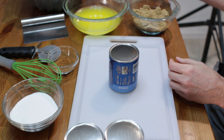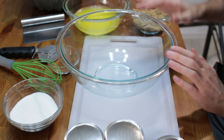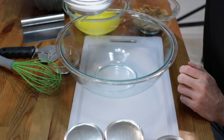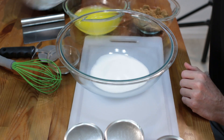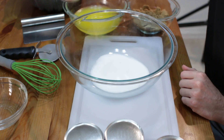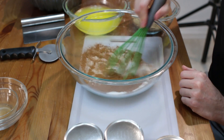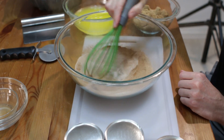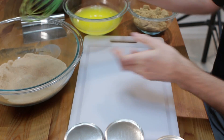Next we are going to take a big bowl and put in our sugar - this is 3/4 cup of white granulated sugar - and then our cinnamon, this is 3 teaspoons of cinnamon. Let's mix this up really well. Great, I am going to set this aside.